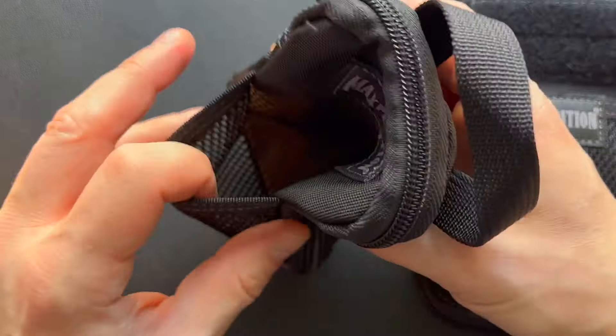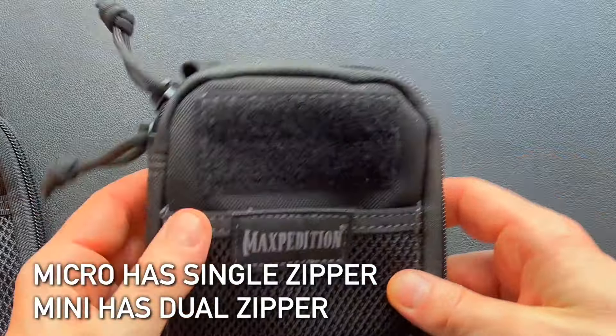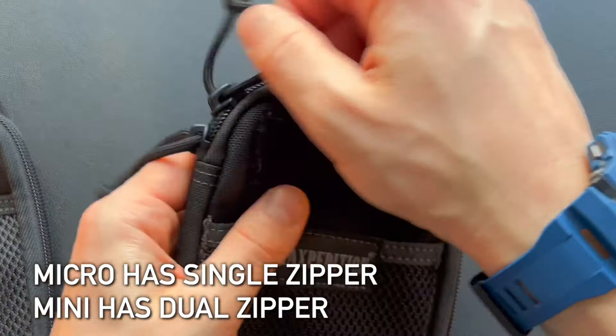Flipping over to look at the back of the cases, on the back of the Micro we have a carry handle — very handy, makes it easy to pull out of a bag or backpack. On the back of the Mini it has that same carry handle as well as a PALS system, or pouch attachment ladder system, which lets you easily attach the pouch to any compatible equipment — something you don't get on the smaller pouch. The Micro also has a single zipper, whereas the Mini has a dual zipper.